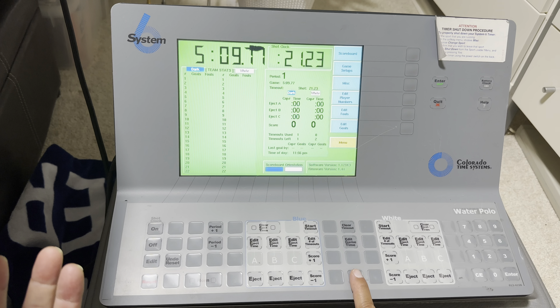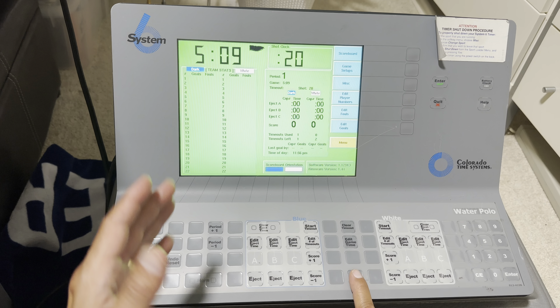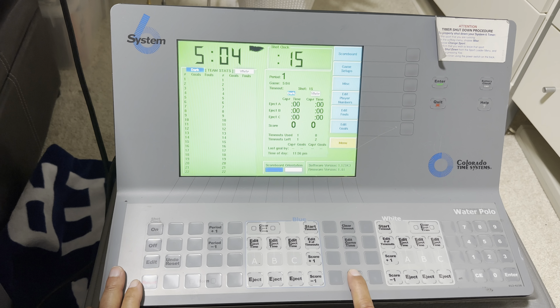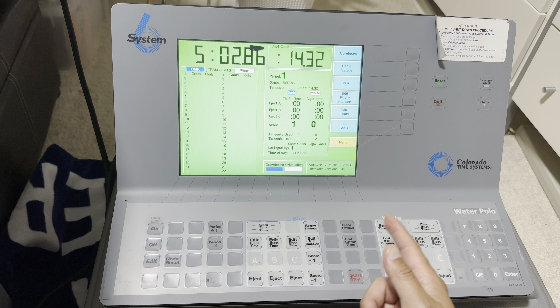So when they set up, the referee blows the whistle, the person puts the ball in play, you start the clock — notice nothing changed because they called the timeout. Let's say they shoot the ball and it was good — that's the blue team — you add one score in here. You can enter a cap number if you like, but if not, go ahead and just press Enter for no cap number.